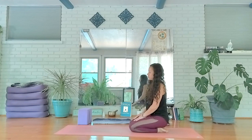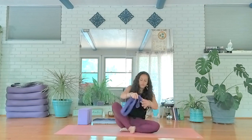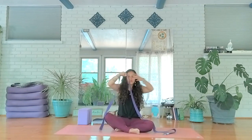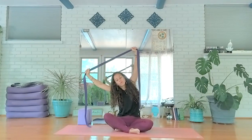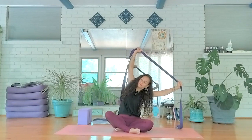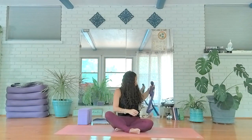Back at center — take a comfortable seat and grab your strap to feel into this one last time. Just noticing how we feel now versus when we came into the practice. Lifting high, stretching hands out to about shoulder distance — inhale as you lift high out of your hips, dip over towards one side like a teapot, letting your heart shine forward. Back at center, over to the opposite side. Back at center, release. A couple of shoulder rolls and then opposite direction.